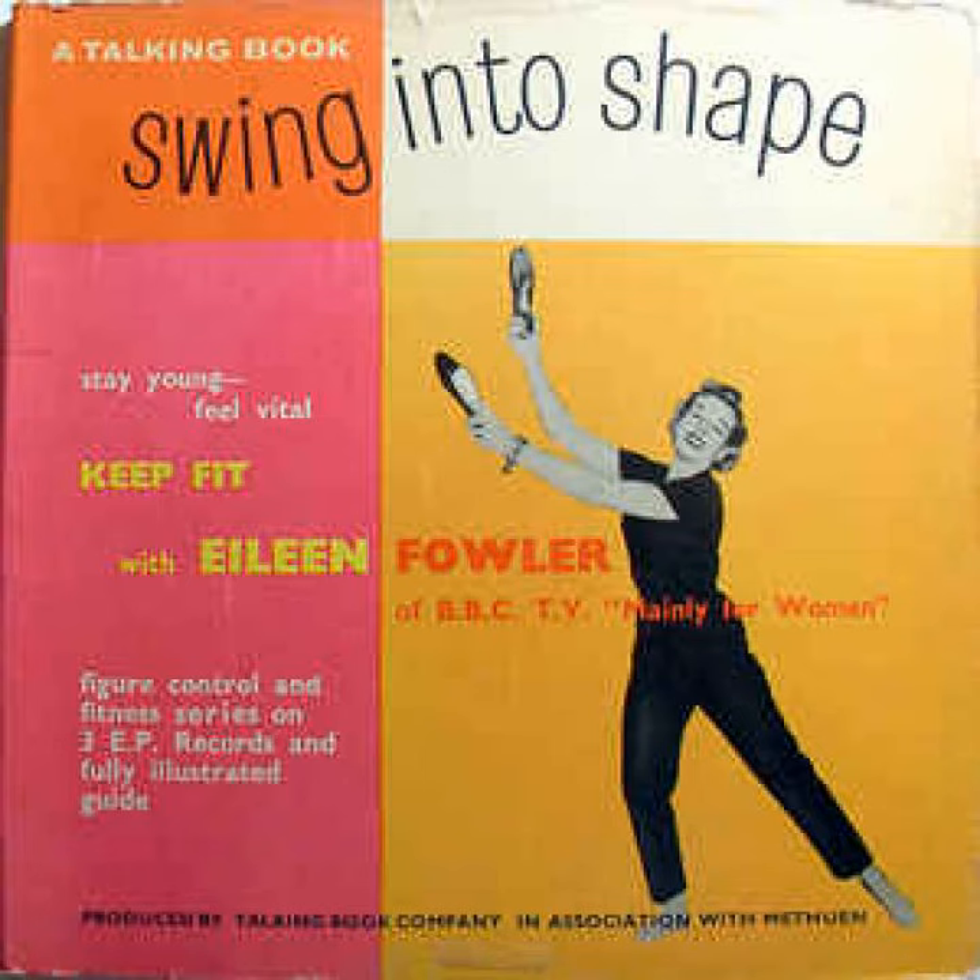Stretch up with bent elbows, arms wide, let them fall. To right, up with elbows, stretch, drop and feel tall. Step left, stretch with right knee.